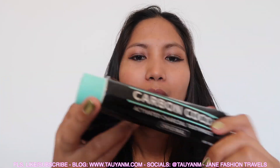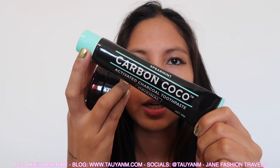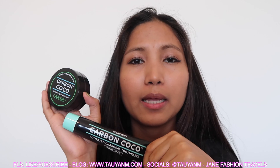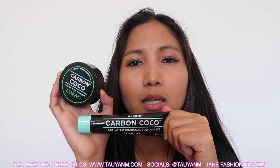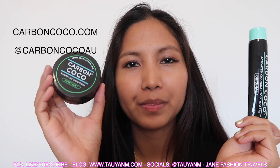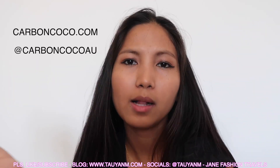It's kind of nice — you feel like your teeth are already white, bright, and clean. The Carbon Activated Charcoal one is perfect if you're on the go. I'll be posting more photos on my blog at www.taoyanem.com — all the links are available in the description box below. If you guys are interested, go check out their website; they have many other products as well.